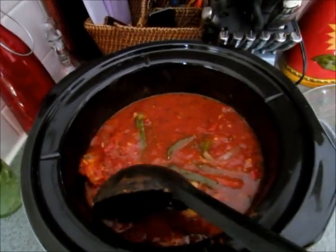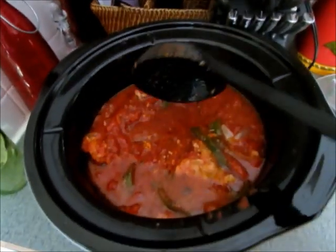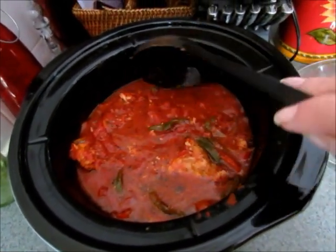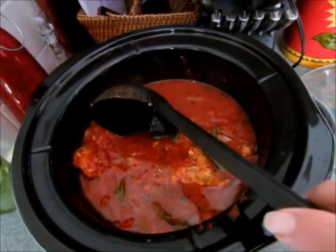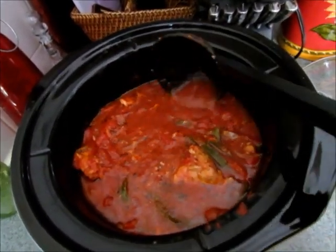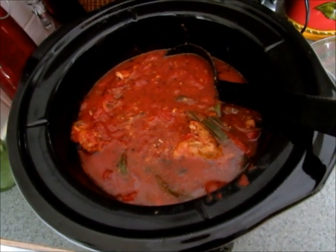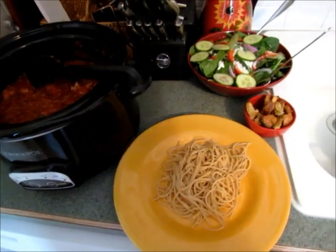After cooking on high for four hours, I take the lid off while I boil the noodles and make the salad, just so the sauce can thicken up a little bit. I always taste it to see if I need to add any salt or more spices — it'll be really hot so don't burn yourself. That's what it looks like, and I'll show you how I serve it when it's done.